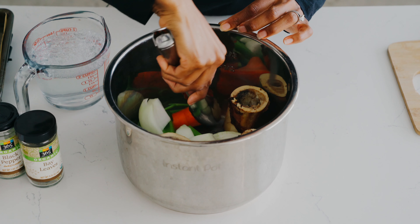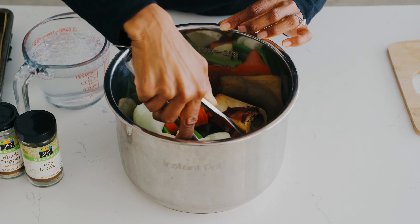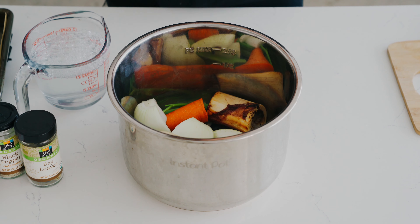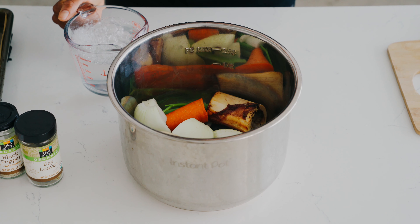These are the bones that I'm using — beef bones. I'm just gonna put those right in the bottom. You can put them to the side, up top — it really doesn't matter. Just kind of arrange things in there.